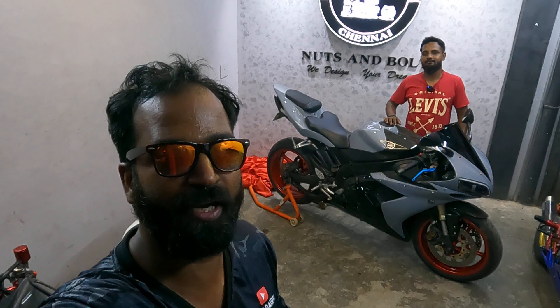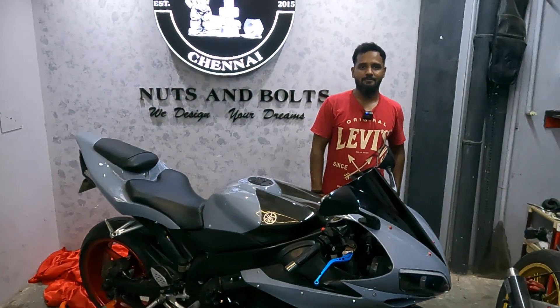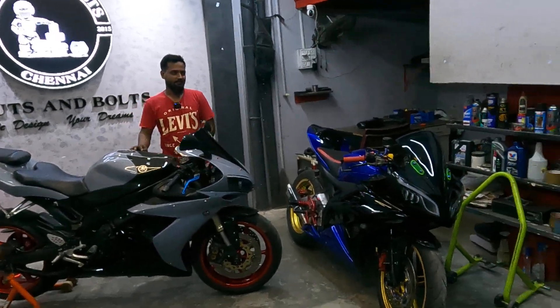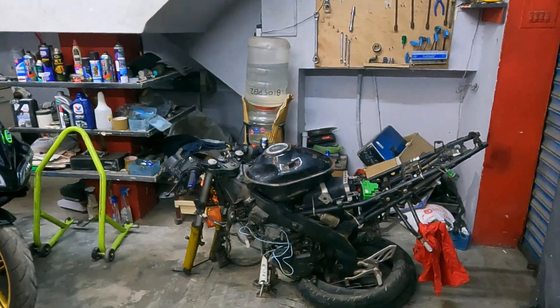We are looking at a full bike. You can see the paint quality. You can see that R1 is a good name, but we are looking at R1's bike. We are looking at R1, V2, V3 and R2.